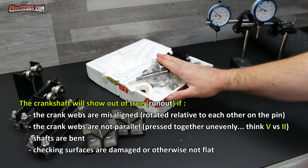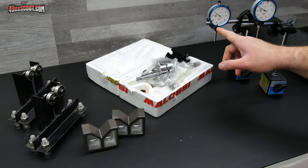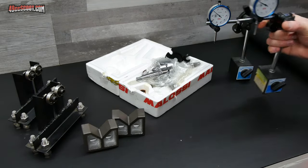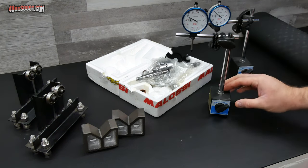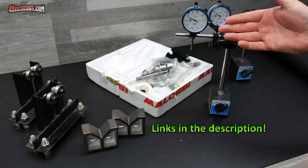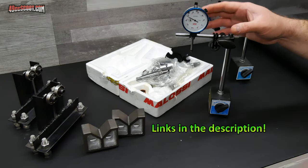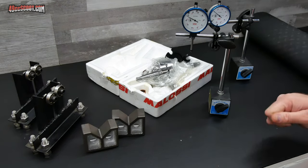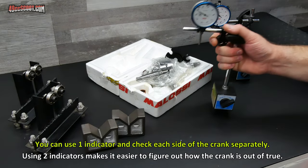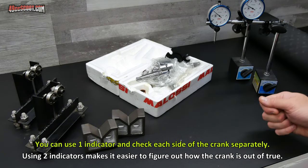You're going to need the crankshaft itself, and then at least one dial indicator and something to hold it. You can get these magnetic bases really cheap, and I don't have a lot of money into these indicators. These are actually Shars, which are not too expensive but they've been pretty good for me. You don't have to have two, but that'll let you use one indicator on each side.